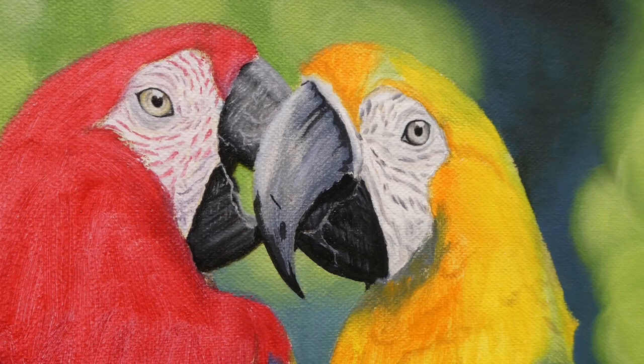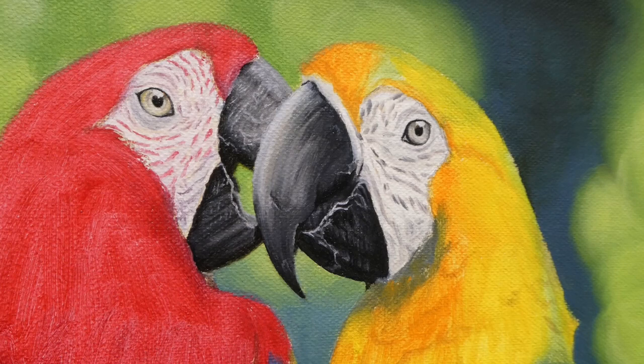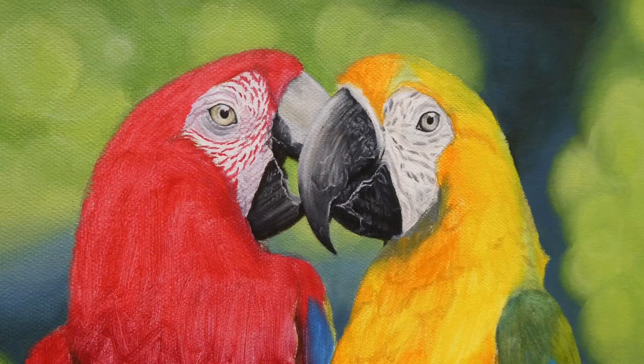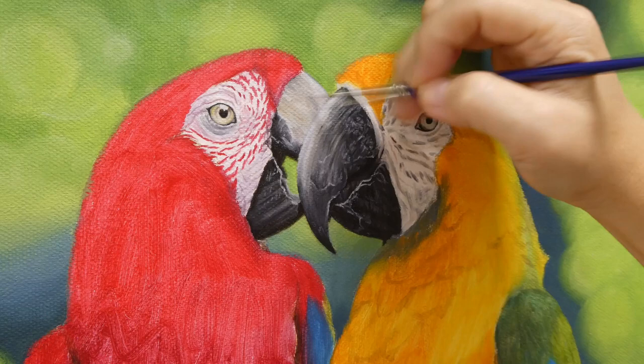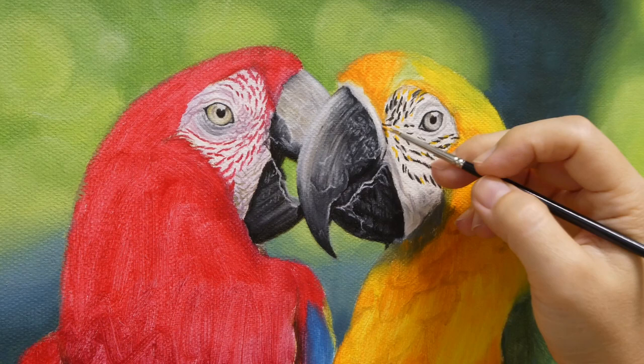I made the mistake again of painting the beak of the red macaw black, then I suddenly remembered this is a red macaw. I had previously googled and I believe a red macaw has an ivory color upper beak, not black, so I paint over the upper beak here. I also want to add that this video is about 10 minutes long. If you wish to watch a longer version, slightly over 20 minutes, you can go over to my Patreon page — the link is in the description below.